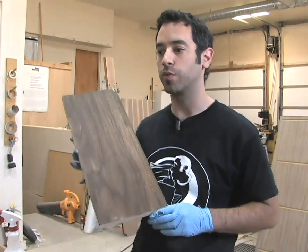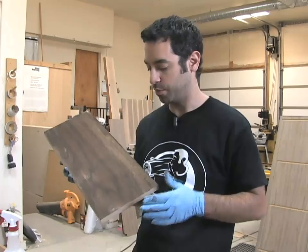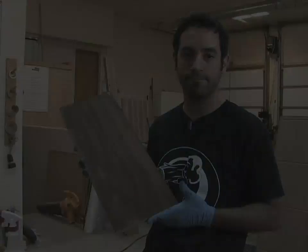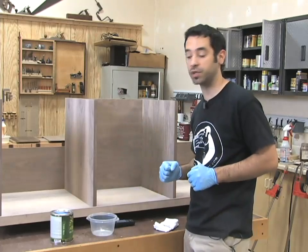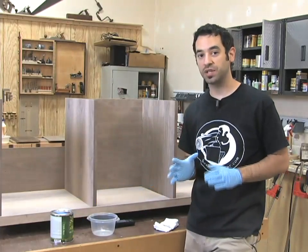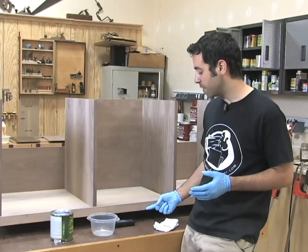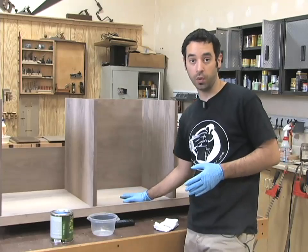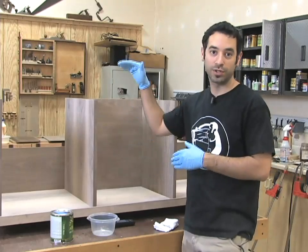By the time this dries and we get a coat of finish on here it's going to look ten times better than it did before. I don't really know that I'm going to do this process on our piece because most of the exposed areas are pretty well blended to begin with, but it's good to know you've got this in your tool bag of tricks. The game plan is to apply finish only to the interior parts — the stuff that's going to be hard to reach later. The outside trim and top I don't want to hit just yet; everything else including the doors, shelves, and back panels gets coated now.